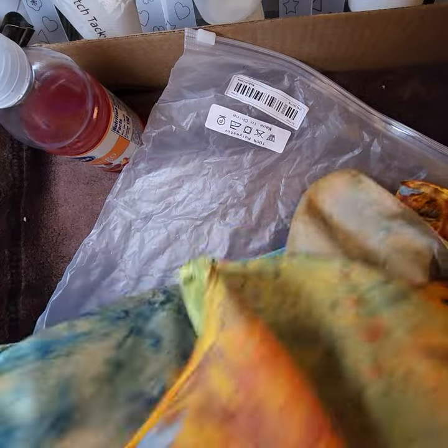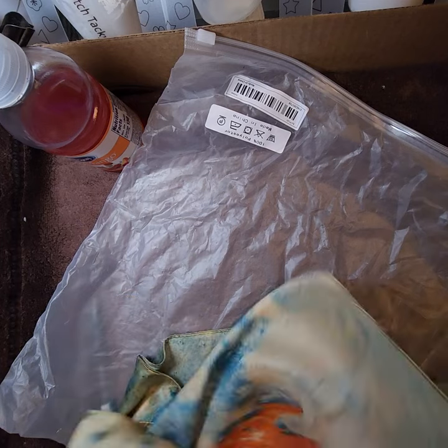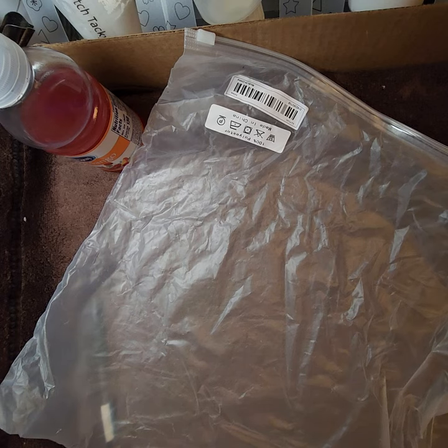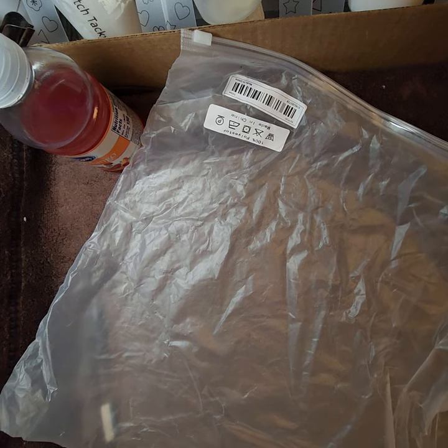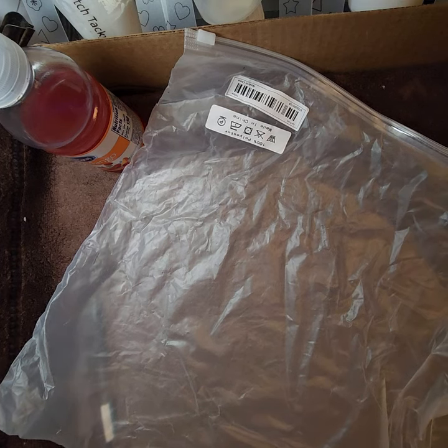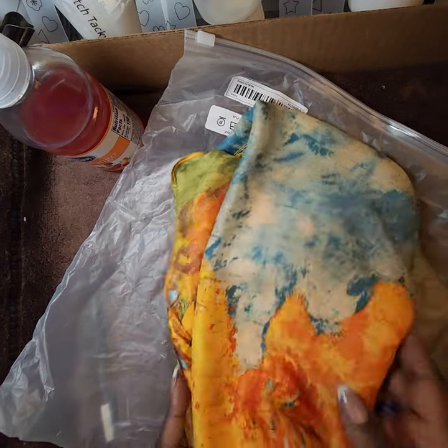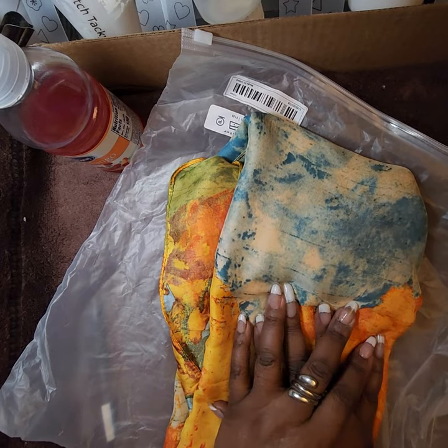Next I'll do the shoes, and then after that all the scarves and hair accessories, because I have very long hair and need things to keep it out of my face. I got a lot of hair things in this haul.